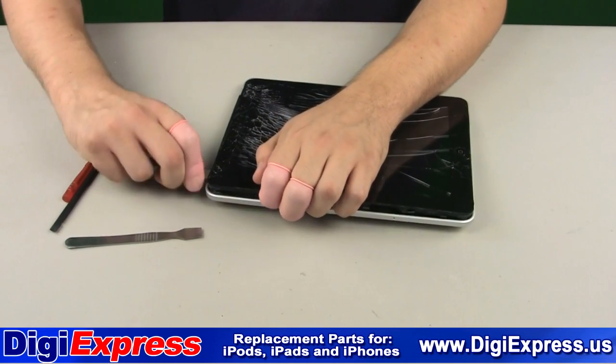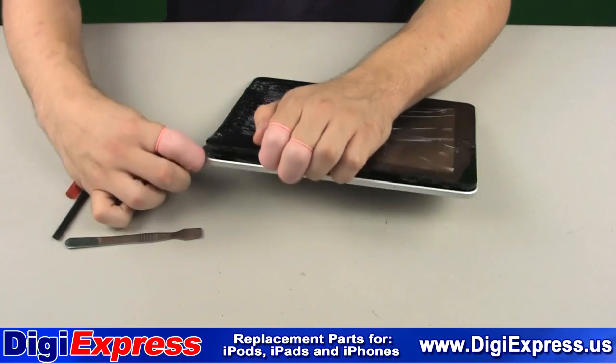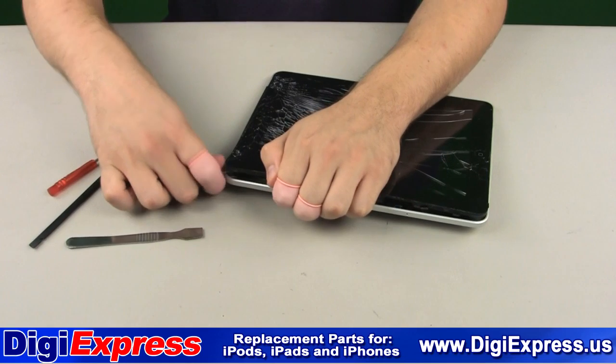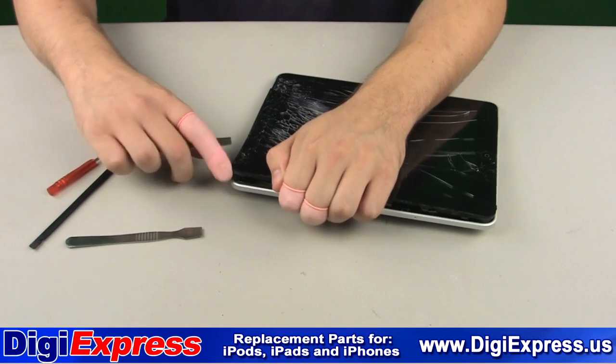This step is the most time consuming, so you will want to be very careful and very patient when attempting to remove the glass digitizer with mid-frame from the backplate. This step is the most important part of the repair.